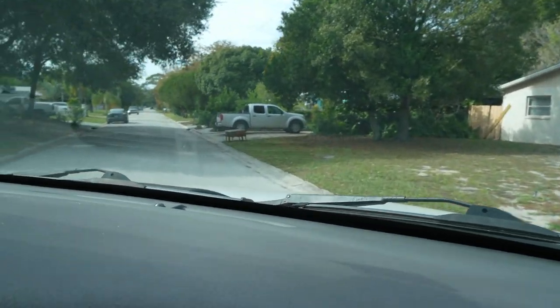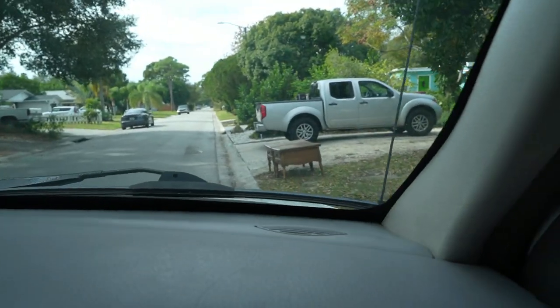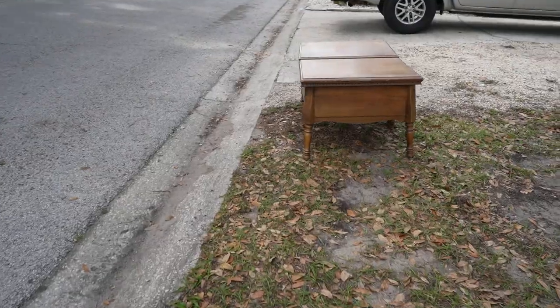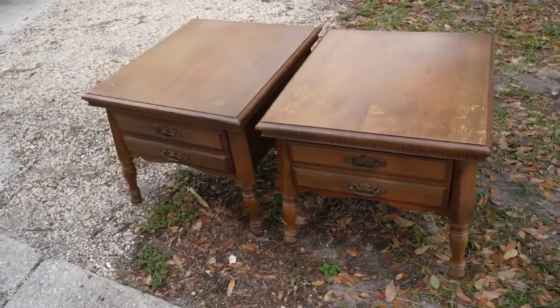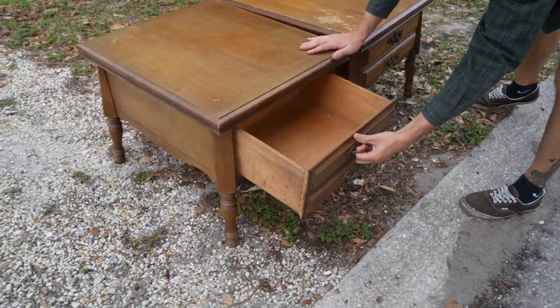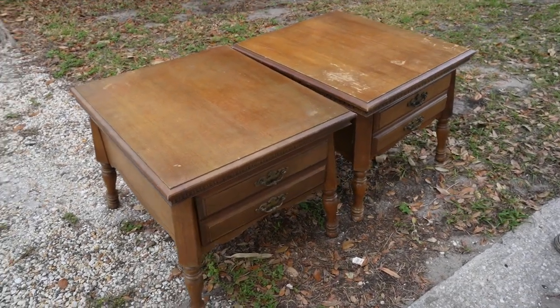Oh my gosh — I see two tables, they're both there! Look, how's it look? Good? Slides easy. Heck yeah, there's our nightstands!